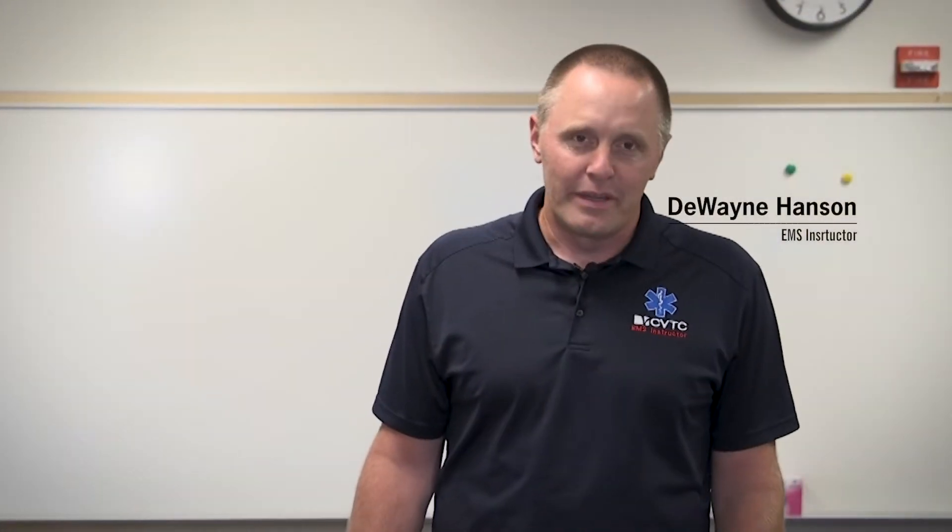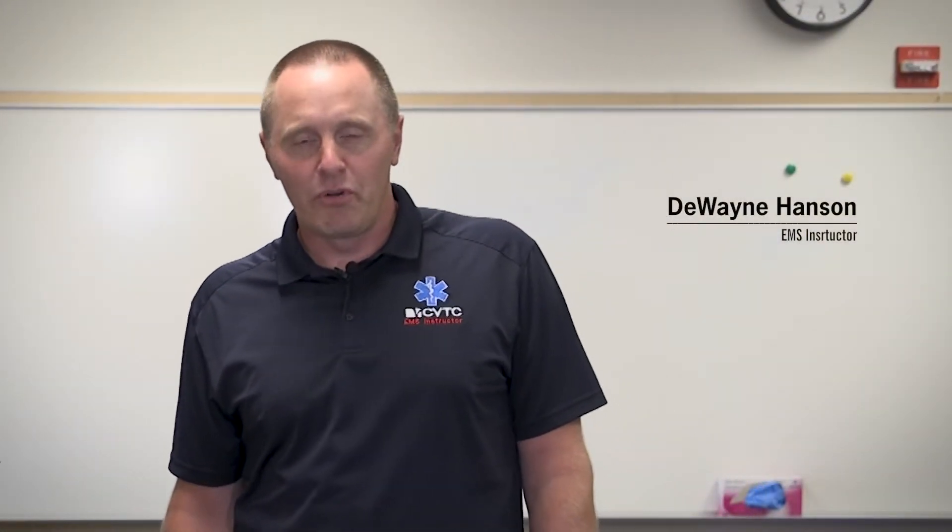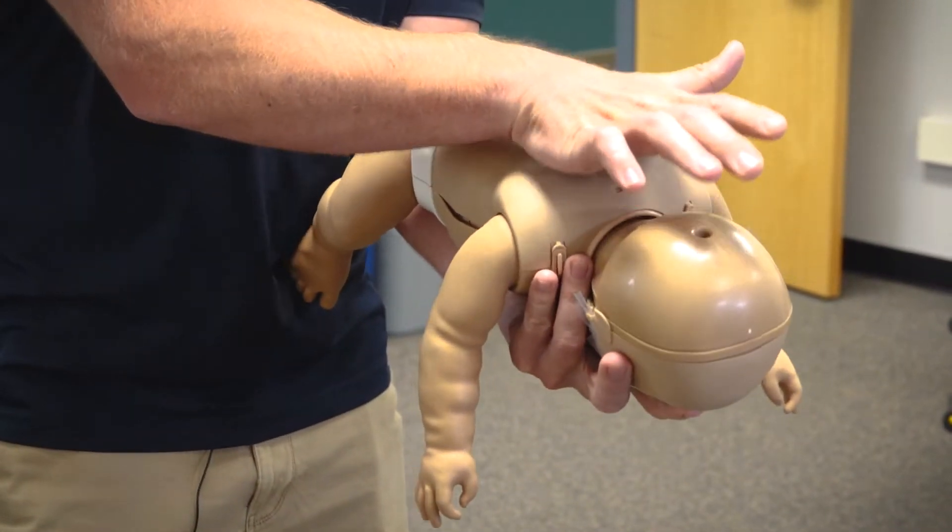Hi, my name is Dwayne Hanson. I'm with the EMS program here at CBTC — I'm the program director. Today we'll be talking about how to do the Heimlich maneuver.